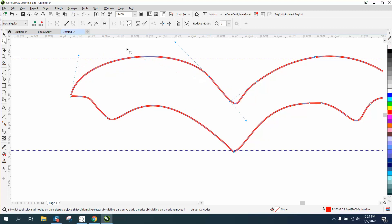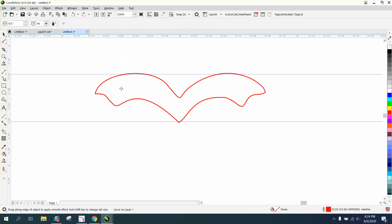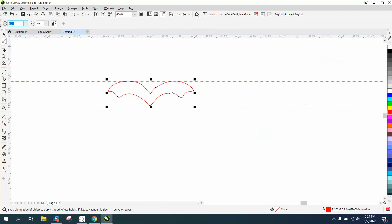Delete that one and that one — too much. Then maybe if you have X7 or above, take your smoothing tool. We made it way big, so let's make it like 0.5. And let's just quickly smooth that out.